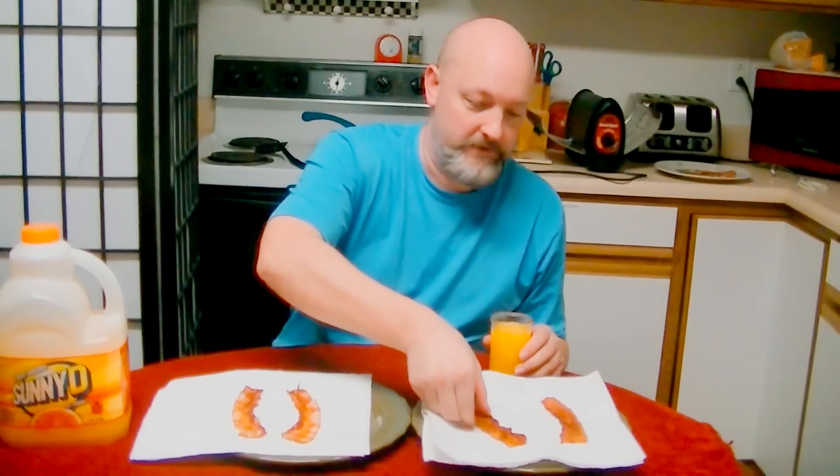Okay, let's first try the traditional. Mmm, it's delicious. Very crispy. Mmm. Very good.